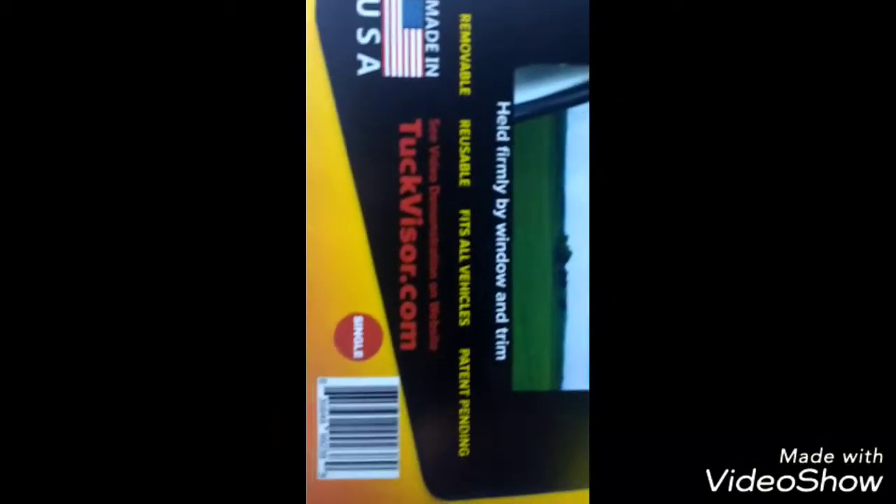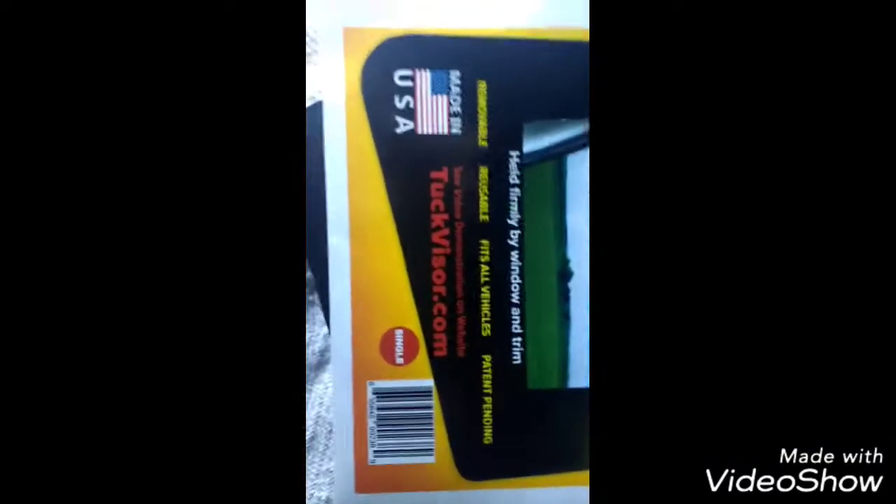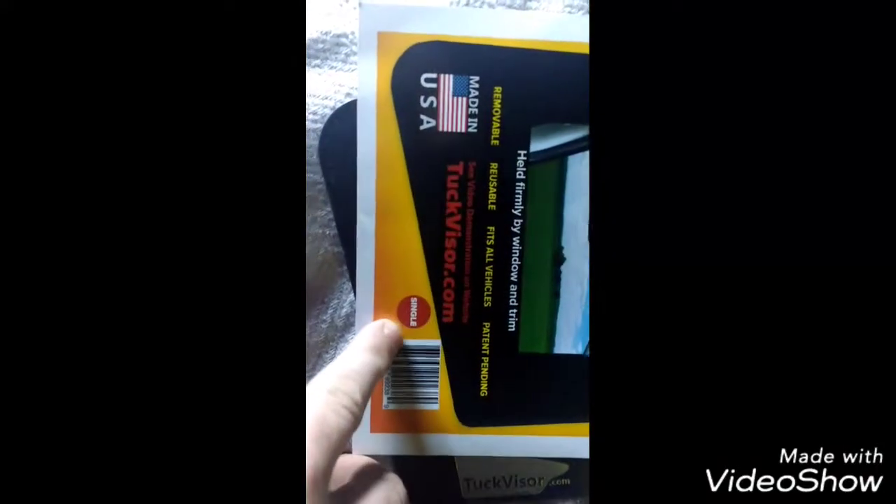It's made in the USA, which is a good thing, and it comes as a single unit. This right here is the product — this is what it looks like. It even has sunvisor.com printed on it. I'm going to show you how to make this work.